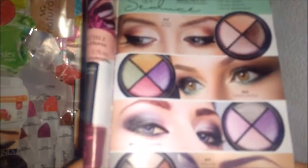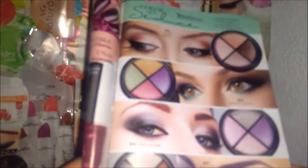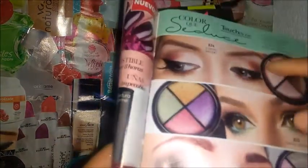Cobertura total, no se corre, suave textura y no se apelmaza. Yo tengo el tono, creo que son los cafecitos, M240, M0241, el primero.